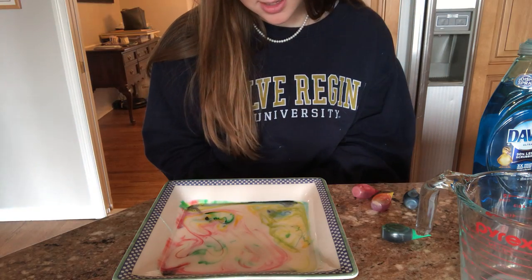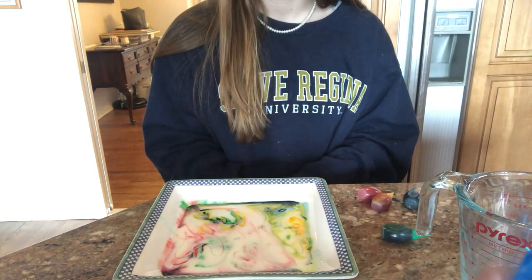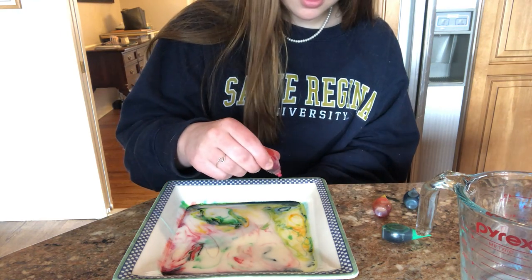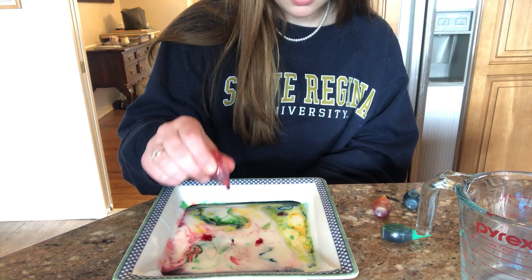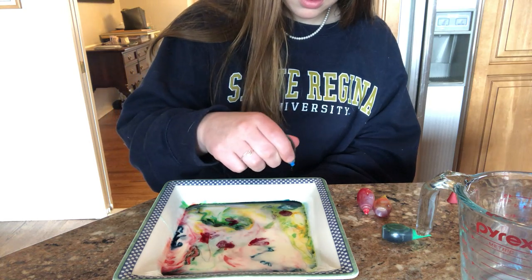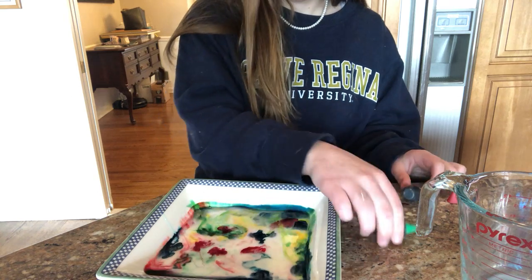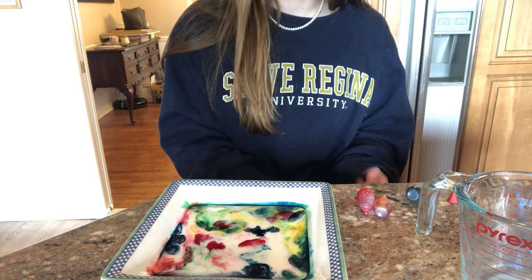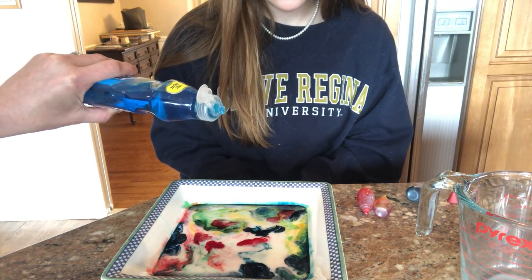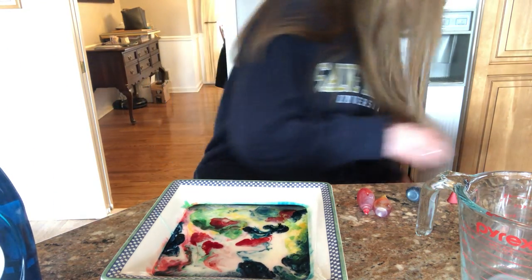So the more colors you add, the more they will dance. Should we see? Let's see if we put more colors in if they continue to dance. We'll try it — see if we can get it to go one more time. Let's do one drip and see if we can get it to dance again. Nope, it only worked the one time.